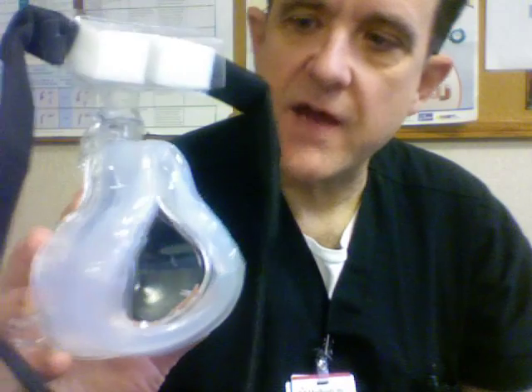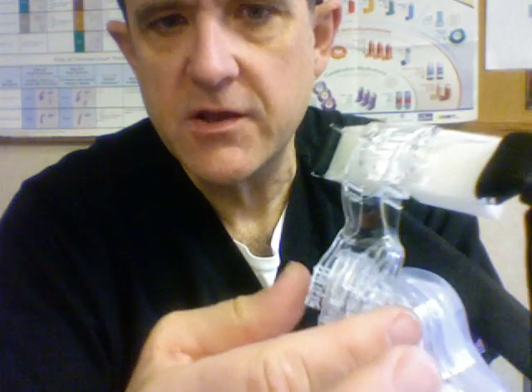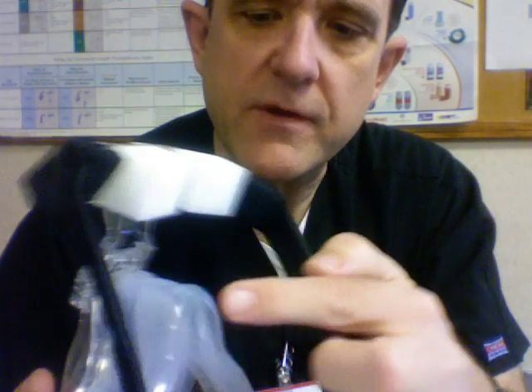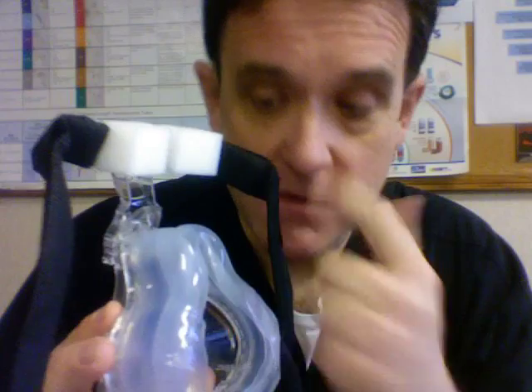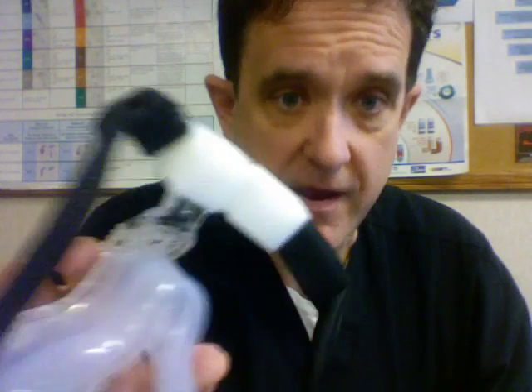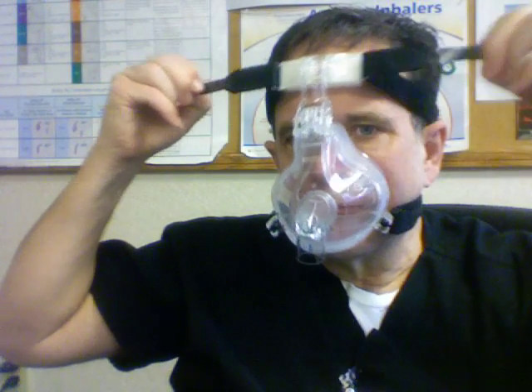After you've taken the mask out of the package, there's a cover that fits over the two pads on the forehead that you'll need to remove. Pay close attention to the forehead piece — you can adjust it. The purpose of this piece is to remove pressure from the top of the nose. There's a tendency to over-tighten the mask, which can cause breakdown on the bridge of the nose. To prevent that, the forehead piece can be adjusted and tightened so that the pressure is on the forehead pads. Be sure not to over-tighten the straps because the silicone rubber seal will buckle and you'll actually create a leak.